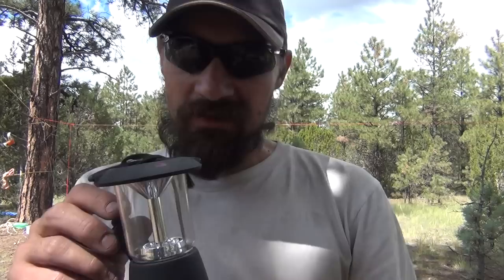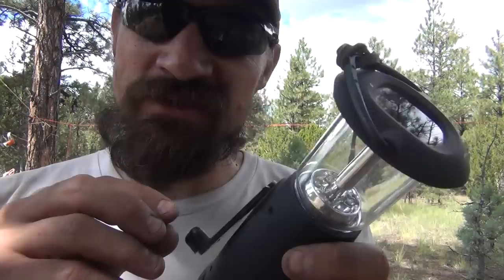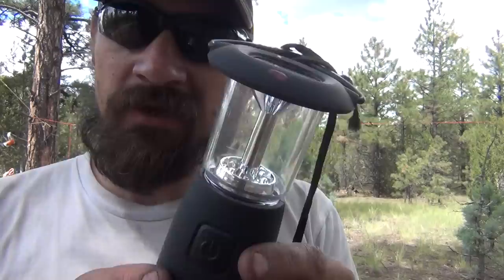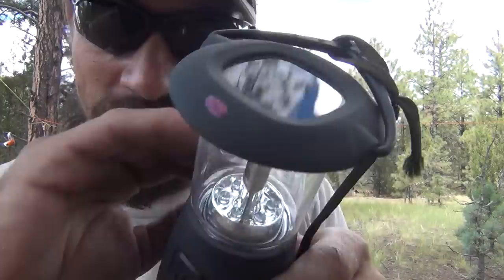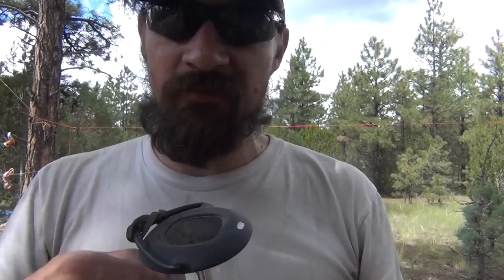It's a pretty cool little lantern. It's not real bright, but at nighttime when this is all you have, it does spread light around camp. It lets you choose between two settings — you can run all six LEDs or just three. Right here that's got all of them on. Then if you go to the next notch, you can see it's only got three of them lit up.